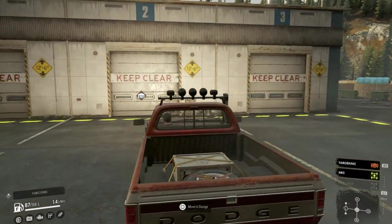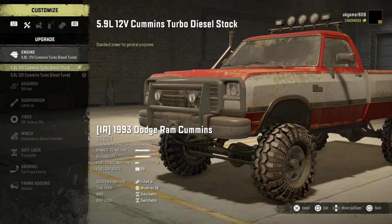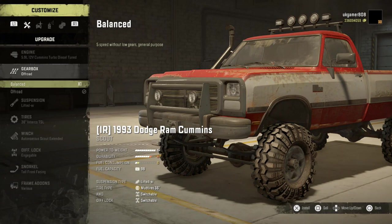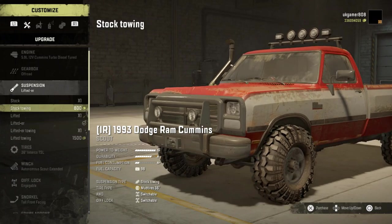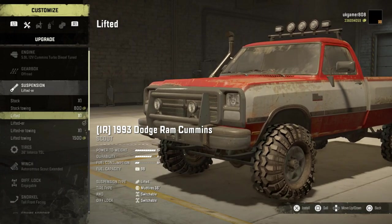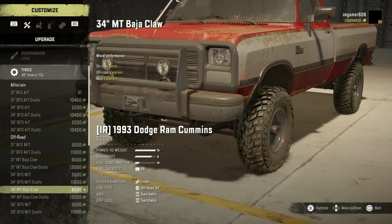It's all about getting the job done, and this one does get the job done. Let's go into the garage. We've got a couple of different engine options — the stock diesel and then the tuned one, which I'm obviously using, and a balanced one. Gearbox and an off-road gearbox. Into the suspension we've got a few different options, a couple of lifts for towing, stock towing as well. We've got quite a few different tire options and the duallies on the back if you want those.